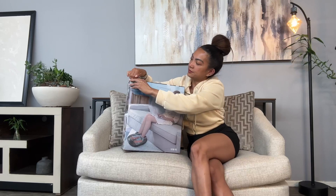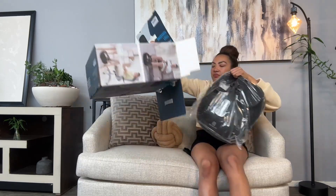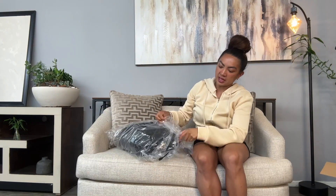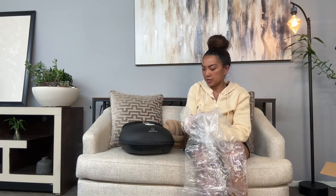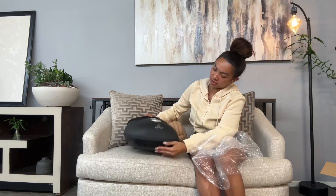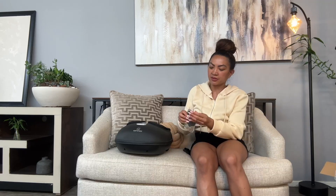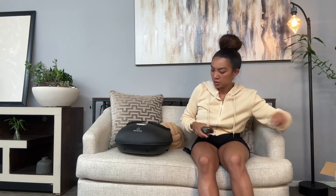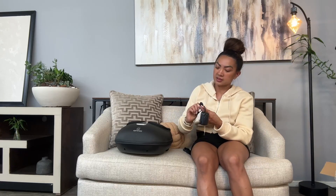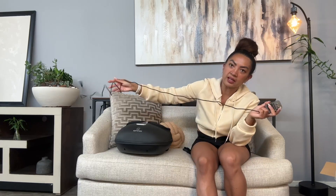This is one I'm excited to try out — it's by Comfier. It's a nice, good, compact size. There are other massagers out there that are a lot bulkier and heavier than this. This is way sleeker, and when something is sleek and easier to move around, I'm going to use it more. When something's bulky, I put it in the closet, and it's out of sight, out of mind. This size is awesome — you could even slip it under a sofa. Easy storage, yet easy access.